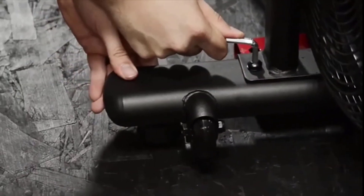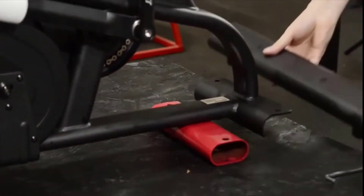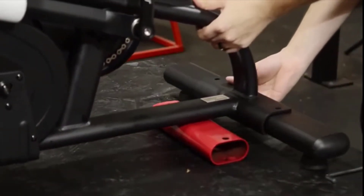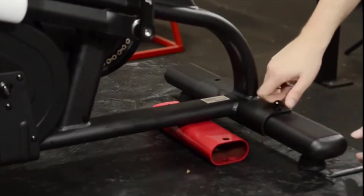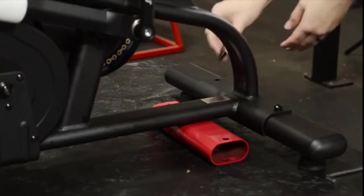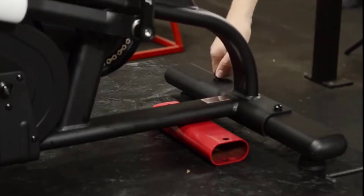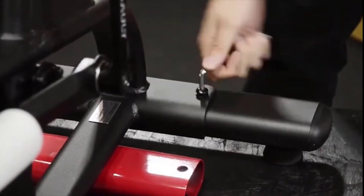To assist in balancing the bike, move the red transport tube to the rear of the bike to prop it up so you can make the installation of the rear stabilizer easier. Use two number 58 screws, two number 34 lock washers, and two number 35 flat washers to attach the rear stabilizer to the receiver on the main frame and tighten the screws using the hex wrench.